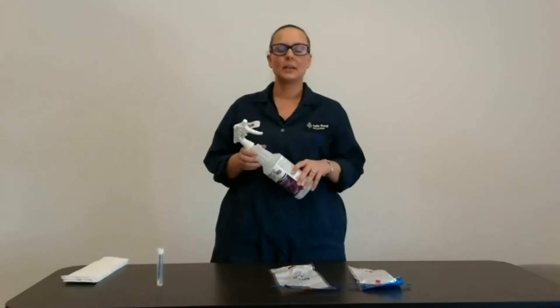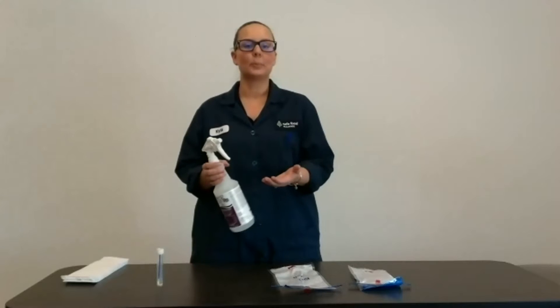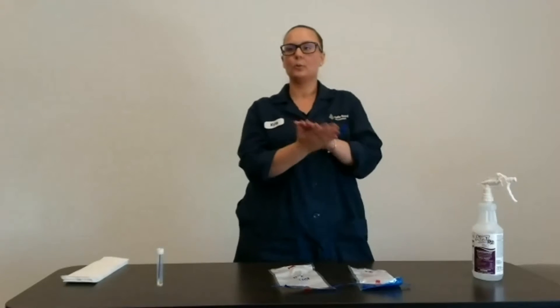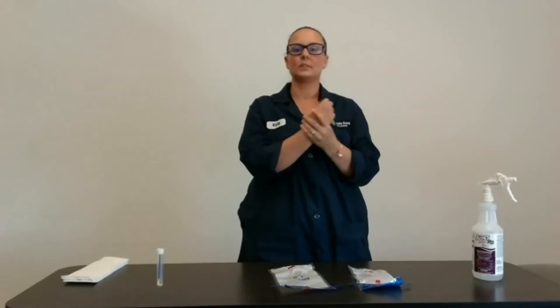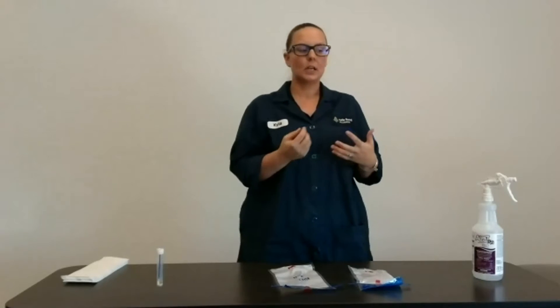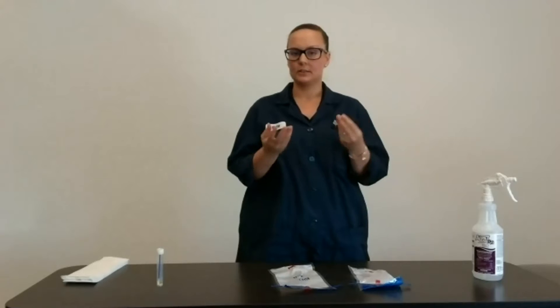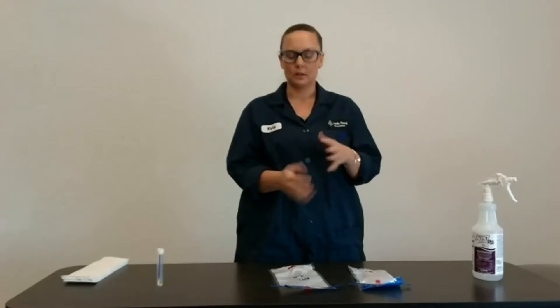I'm going to sanitize my hands with some Alpet. You're probably all familiar with Alpet. You want to spray a little bit in there because when you're out there in the processing facility it's hot and it's hard to change your gloves. Some people actually put on gloves because the Alpet is kind of rough on your hands, and they just sanitize the same pair of gloves.